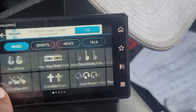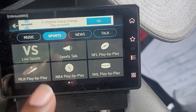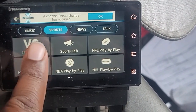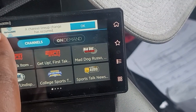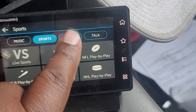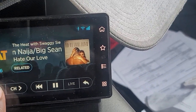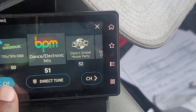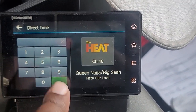You have these icons to get to certain stations and genres that you like. I like the sports section — go to live sports. I'm sure there's probably nothing playing right now. You can scroll through channels by sliding, or you can use the direct tune button. If you know your station number right off the bat, you can just type in the number and press go.